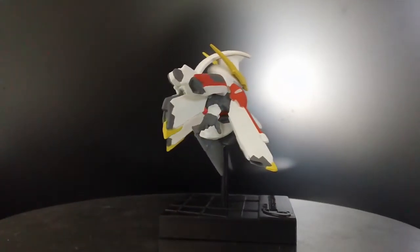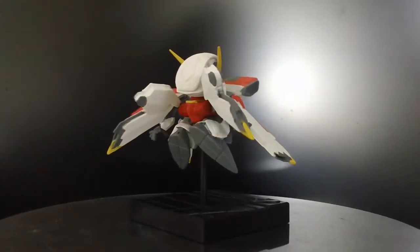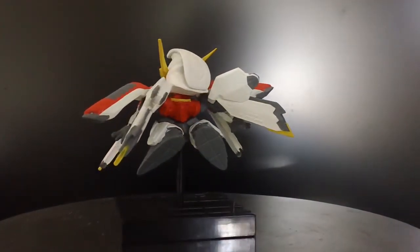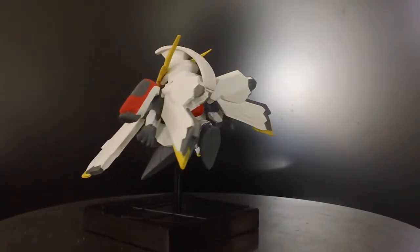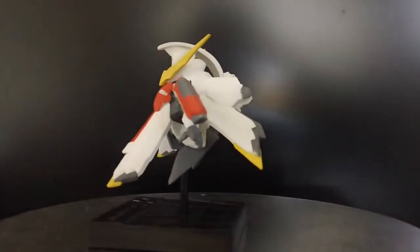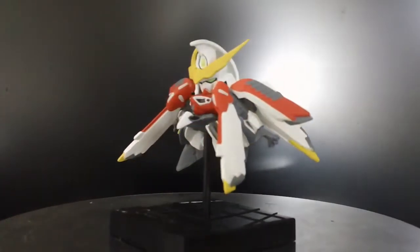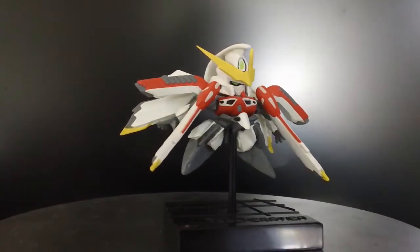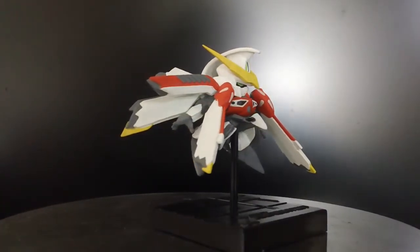I definitely recommend picking these up if you guys have a chance to. These go for about 3-4 bucks in Japan, but after shipping and everything, if you import it to North America, I think it costs about $8-10 a piece. But again, this is the only way I can get the Phoenix Gundam, so what can I do?